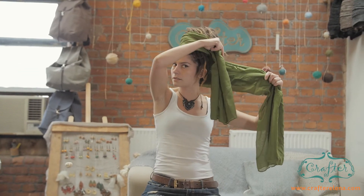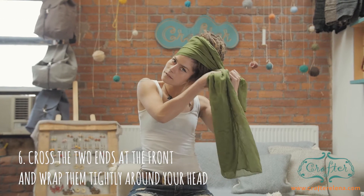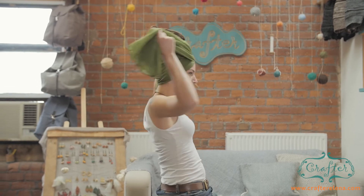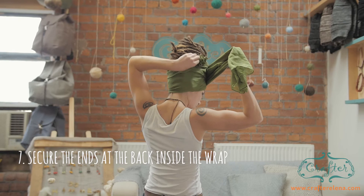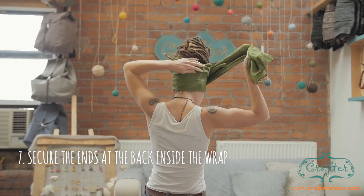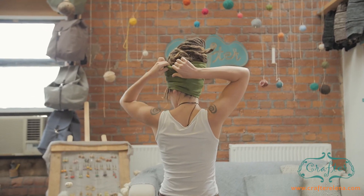Then you bring the right side over to the left and the left side over to the right like this, then take this side and chuck it in to the head drop. And then just wrap it around the other side and chuck it in here too.